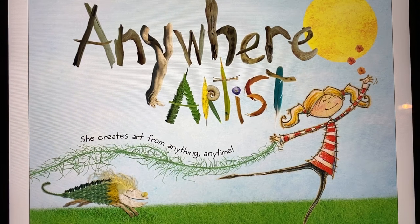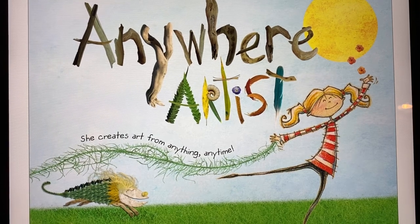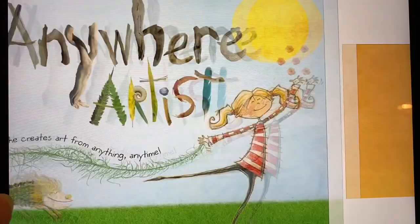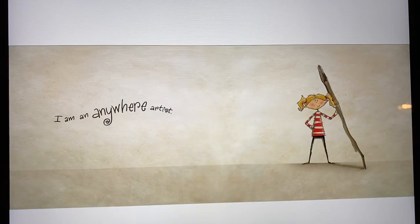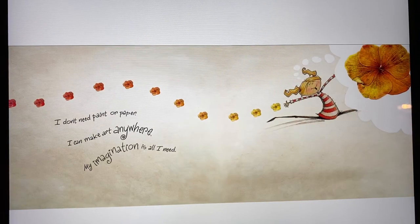The subtitle is: She Creates Art From Anything, Anytime. Look — I am an Anywhere Artist. I don't need paint or paper. I can make art anywhere. My imagination is all I need.